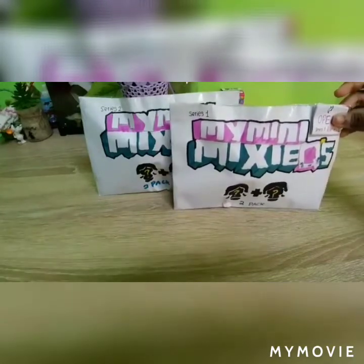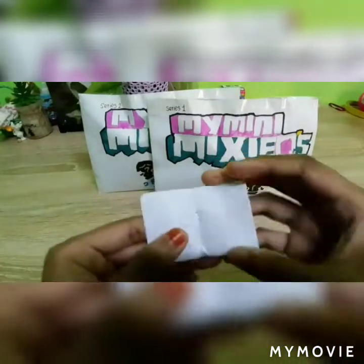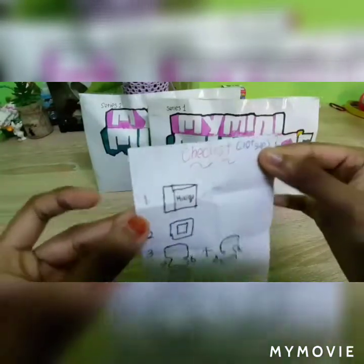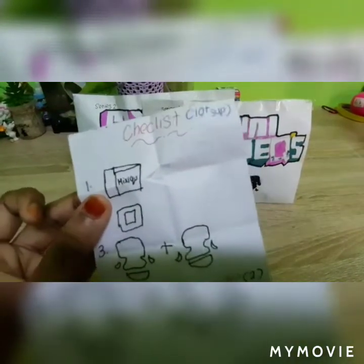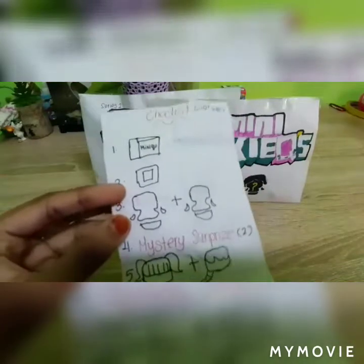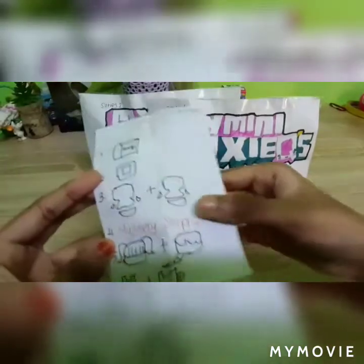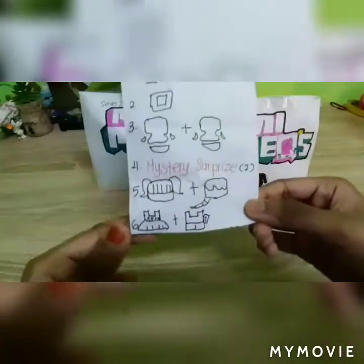It says open Series 1 and 2. Oh, there are 10 surprises! Number 1 is a tiny box I think, number 2 I don't know what this is, number 3 is figures, number 4 is mystery surprise. Oh, there are 2, and then there are 2 hairs and 2 outfits.